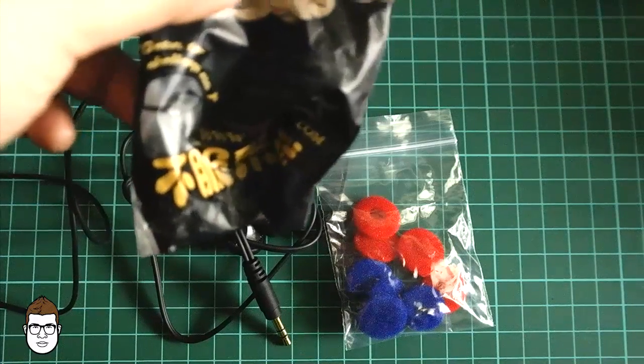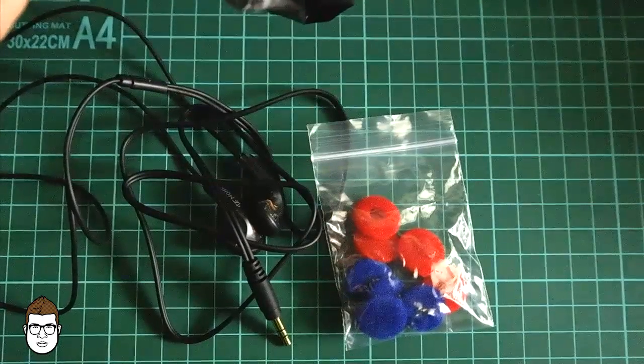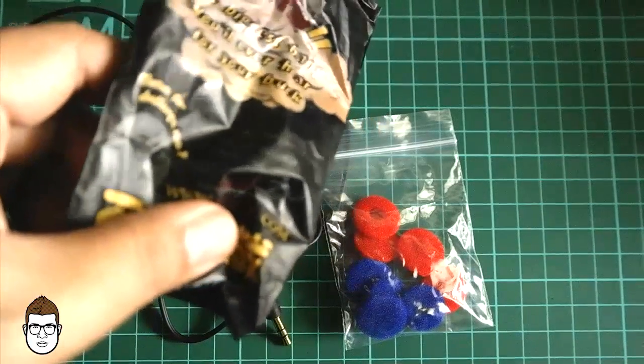The VE Monk Plus is actually an entry-level product from Venture Electronics. You have the option to buy more high-end products from the company as well.